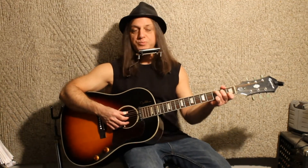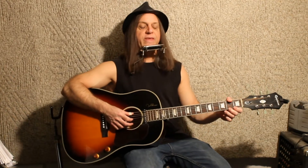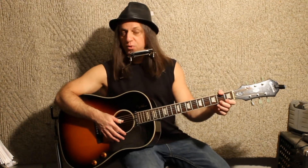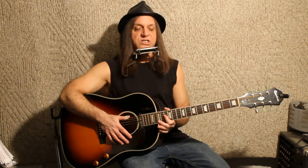He goes: harmonica intro, first verse, then the chorus progression — which is the same as the intro. The first chorus he sings over, then a second verse, then a second chorus, then an eight-bar bridge which is A minor, A minor, D minor, D minor, A minor, A minor, B flat, C. He hangs on that C until the third verse, goes back through the progression, then a third chorus, fourth verse, fourth chorus, and then plays the outro harmonica solo.